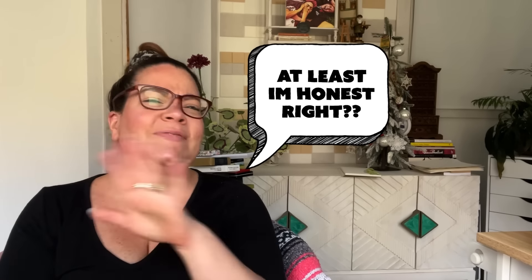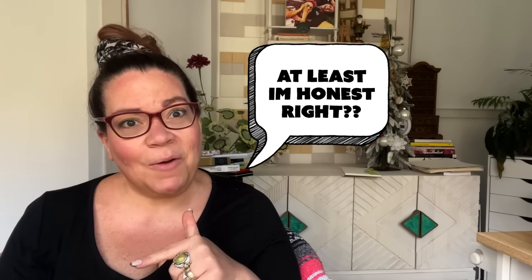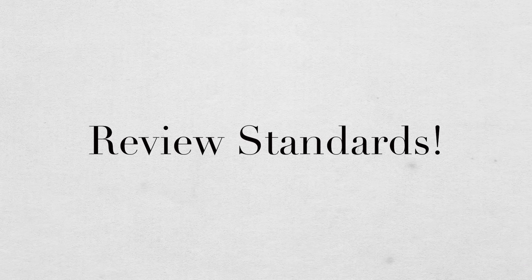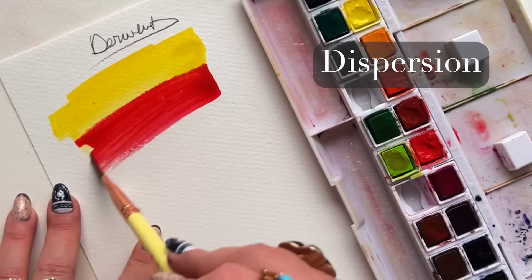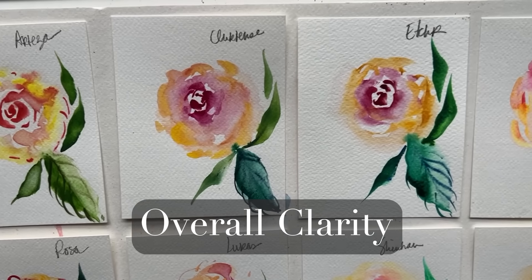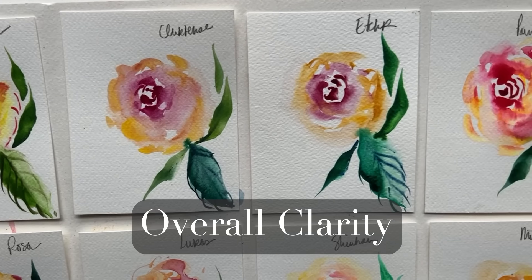I'm certainly going to give my best take at an open, honest, and unbiased review. But let's face it, I'm inherently biased on that one. Here are my review standards: tinting strength, personality and variety of the palette, color range, ability to glaze well, lifting and staining, dispersion, overall clarity, and je ne sais quoi — does the palette have something that you just can't explain but just makes it stand out?